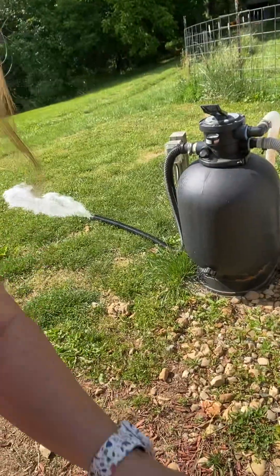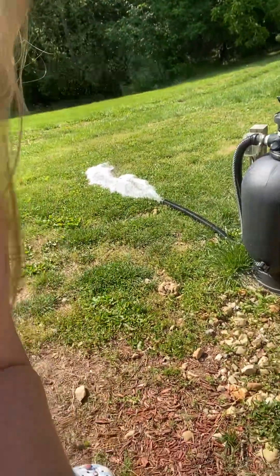I typically always try to backwash for just a few minutes, until you see the water coming out of the end there is cleaner than what it was when it started.